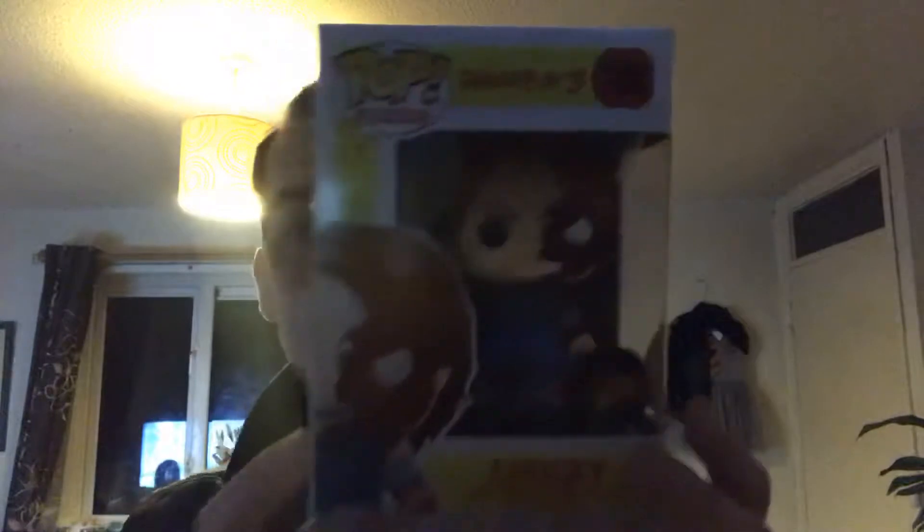So let's get on with this unboxing, shall we? It's the Chucky from Child's Play 3. These are quite cool — I got this from Smith's Toy Store, it was £10. So I might start collecting these. I'm not going to unbox it because I normally wreck the boxes when I do that, so I'll just show you it from the box itself. The box is in good condition.